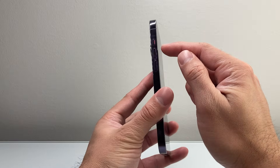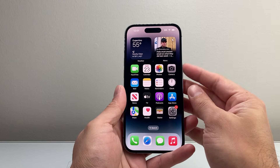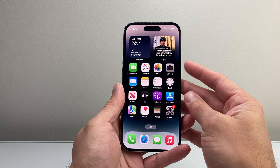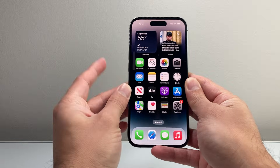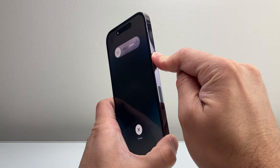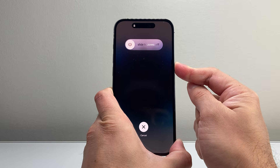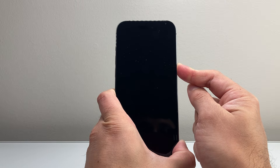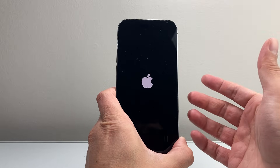You're gonna follow these steps: quickly press and release the volume up, quickly press and release the volume down, then hold on to the side button until the screen goes completely black and the Apple logo reappears. So volume up, volume down, and then you hold on to the side button. You want to keep holding until the screen goes completely black and the Apple logo reappears again before you let go of that side button. Then it's gonna turn back on.